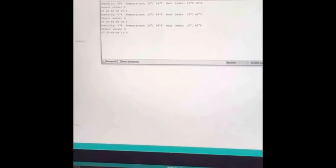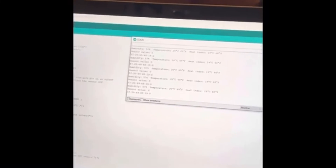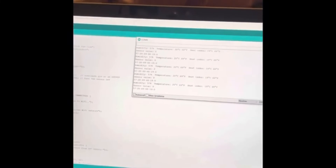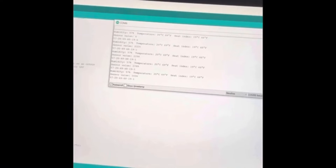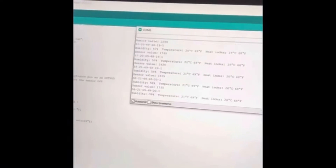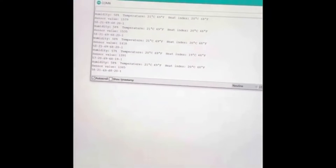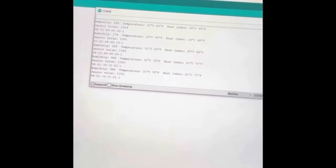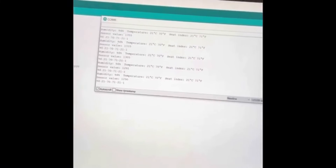The serial monitor shows the values the sensors are reading, and we can change them by dipping the water level sensor in water. You can see the water level sensor changes to high values, but we only care whether it has any water at all, so we truncate that to one. If we breathe on the humidity sensor, the humidity value goes up. The heat indexes are calculated by the program rather than changing directly.